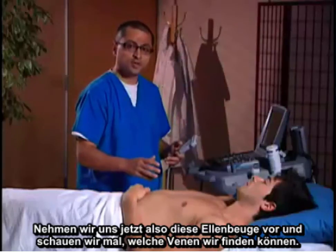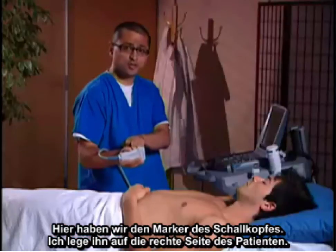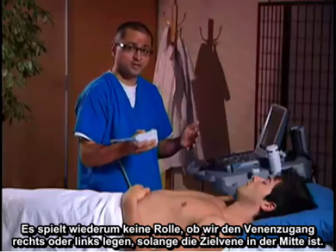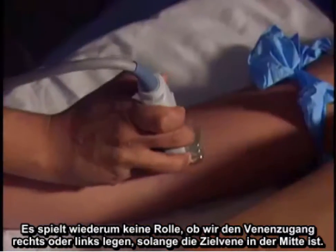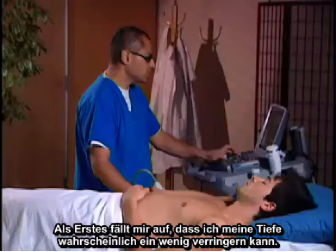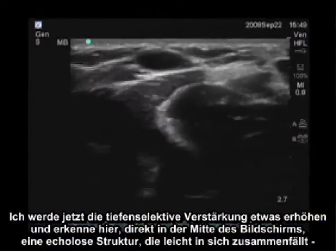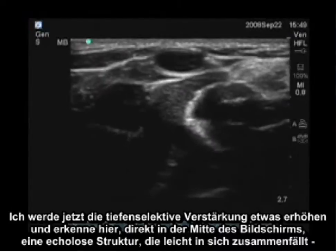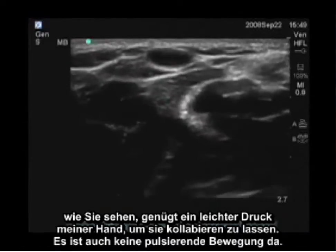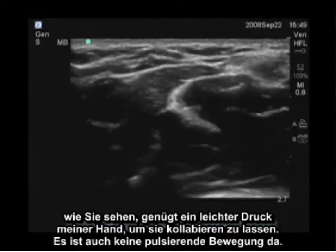Let's take a look at the antecubital fossa and see what veins we can identify. The transducer marker is here — I'm putting it to the patient's right. When doing vascular access, it doesn't really matter if it's to the right or left, as long as the target vein is in the center. I'll decrease my depth a little bit and turn my gain up. Right in the center of the screen is an anechoic structure that is easily collapsible. With simple pressure, this vessel easily collapses with no pulsatile motion.